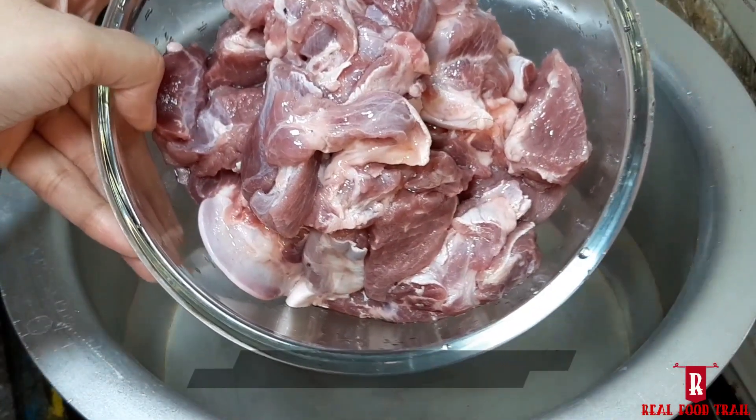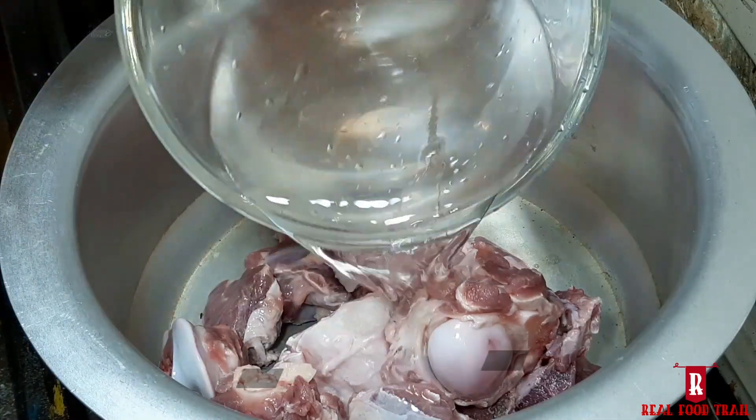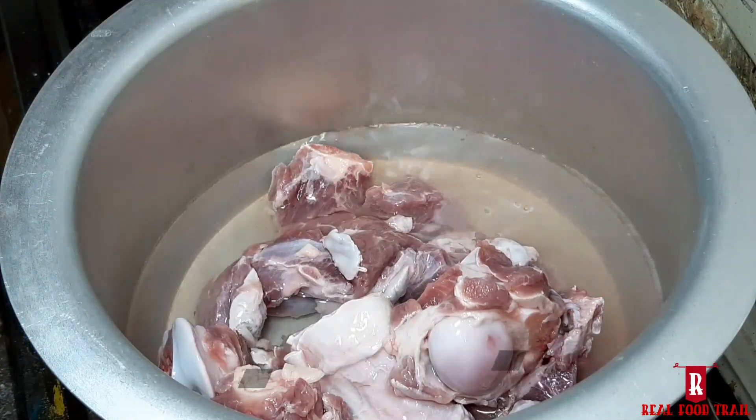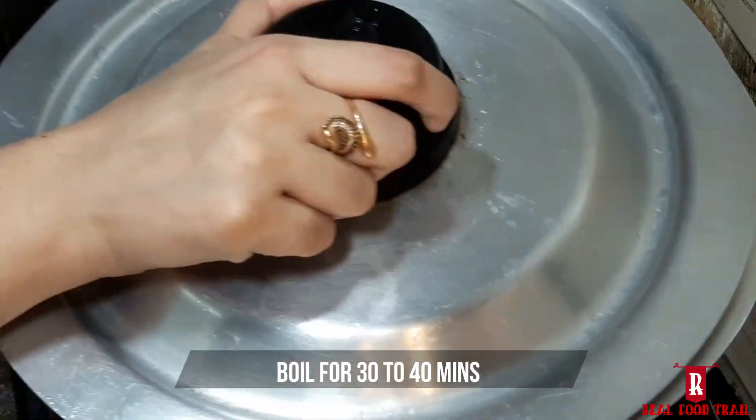First of all, add 1 kg mutton in a pan. Add 2 glasses of water and 1 tablespoon of salt. Cover it and boil it.